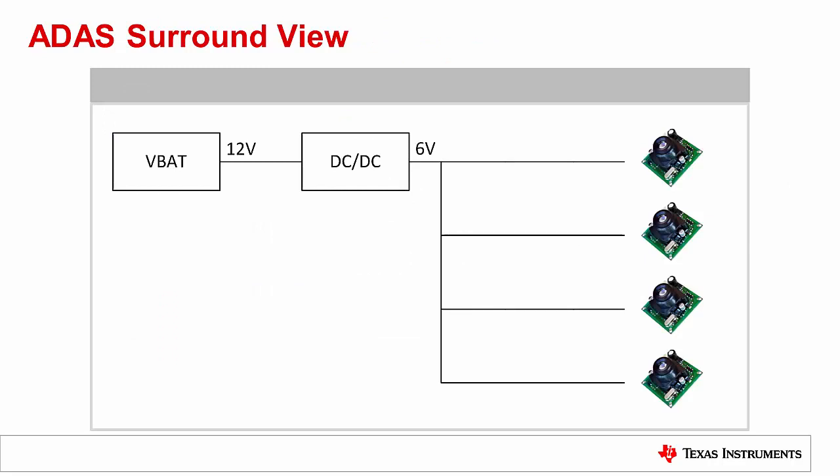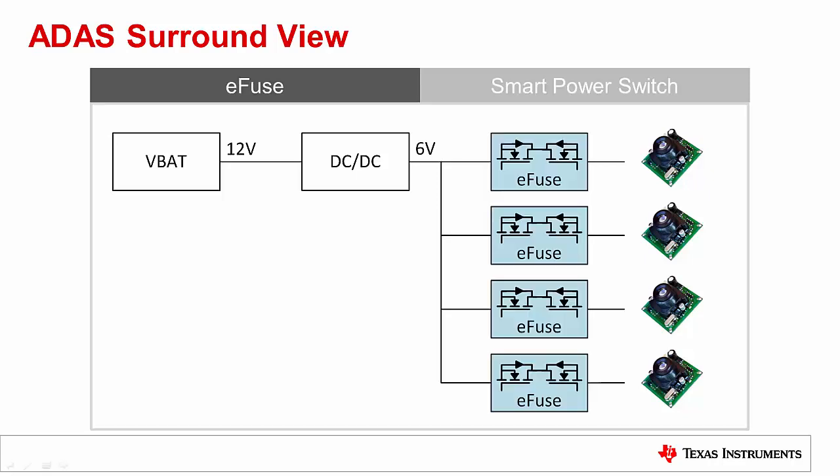Let's consider a surround view system with four cameras placed throughout the vehicle. Power is supplied from the car's 12-volt battery, and we will assume each camera operates at 6 volts, so a DC-to-DC is placed directly after the battery. Placing an eFuse at the front of each camera rail provides independent control of each camera as well as protection on the rails in the event of a fault.